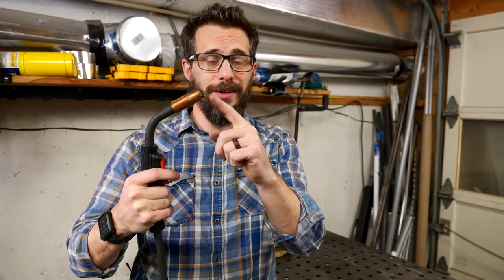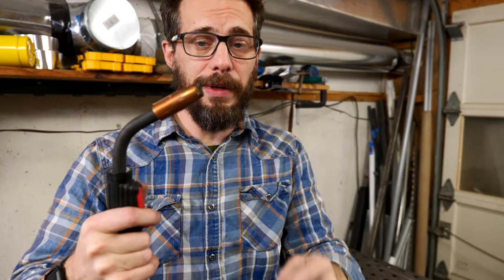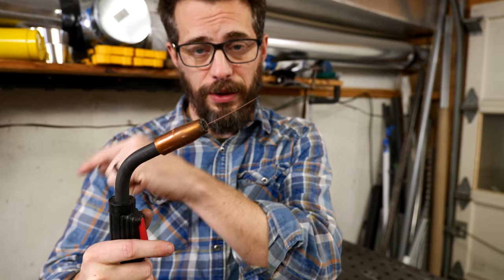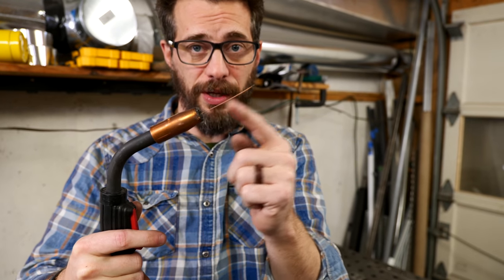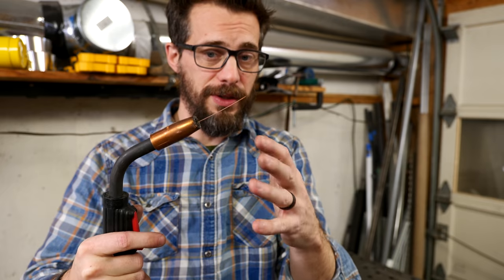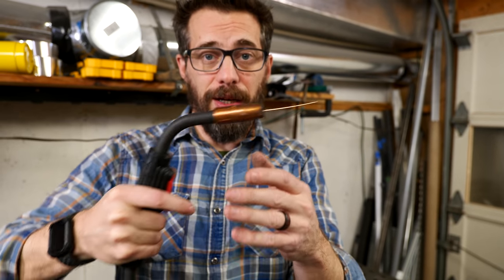With the machine on, when you pull the trigger, you're going to hear gas come out and you'll see the wire come out. So that's everything that you need right there. And when you change that speed control on the welder, you're changing the speed at which this wire feeds out. There are a lot of variables as to why you would change that — make it faster or slower — but usually it has to do with how quickly your hand is going to be moving along the given weld.